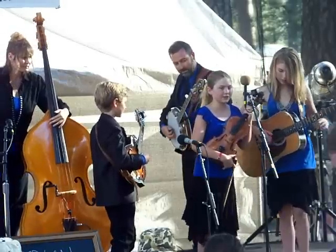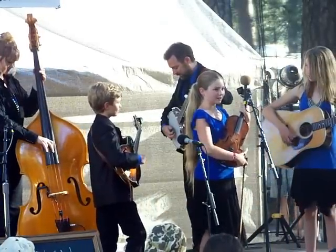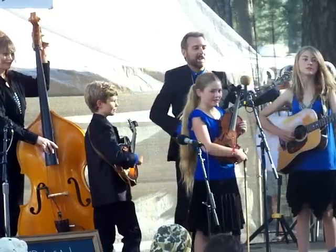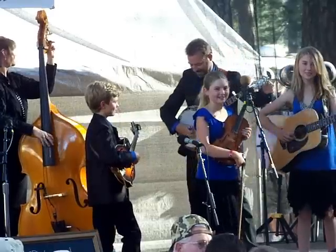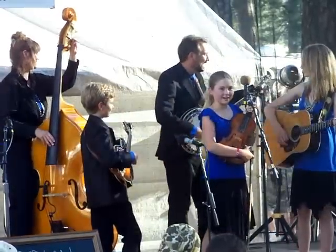I'd like to mention about this fiddle that I'm playing today — it's a Frank's Fiddle made by Frank Daniels, and he's back there. Frank, raise your hand. This fiddle is really great, Frank. I like it.